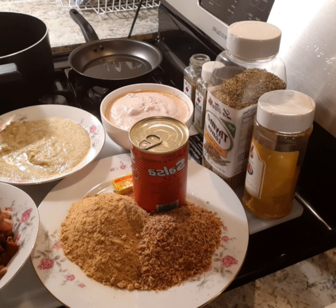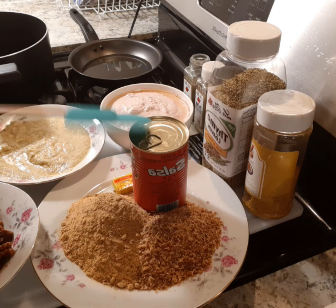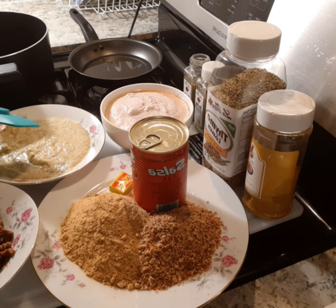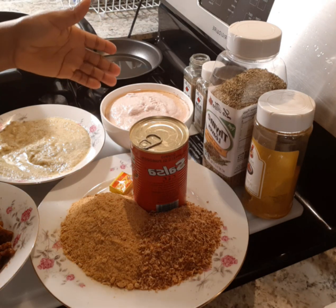You can decide to do it hot or normal. These are my ingredients: I have my fried beef, I have my powdered fish and shrimps, I have my tinned tomatoes, I have my Maggi cube — I may use only one because of the powdered shrimp — and I have my ginger, garlic, and spices. I will be leaving the spices in the description box.